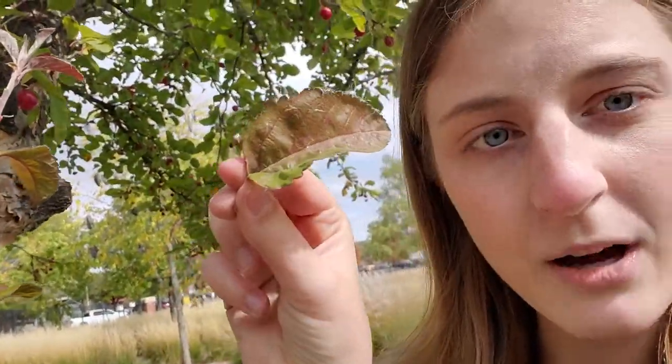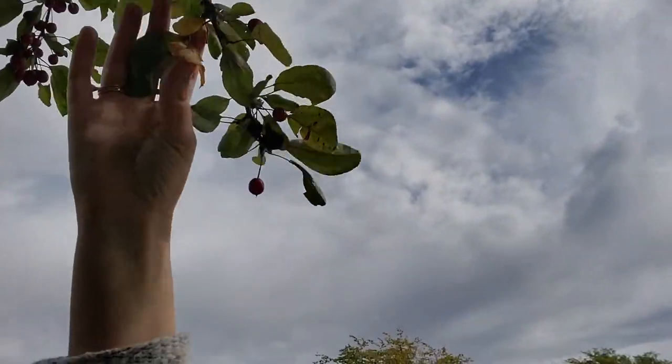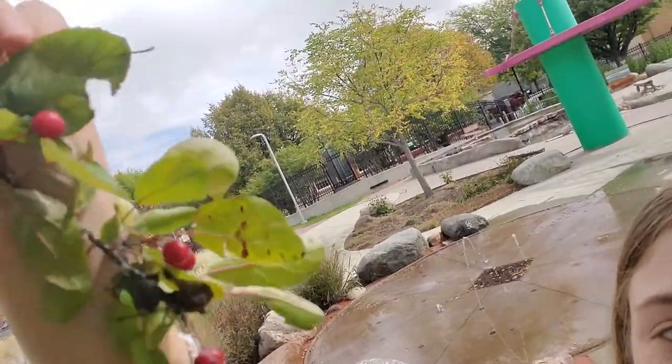Now I see some red leaves — I could say that's a reddish brown — I'm gonna grab a couple of those. And now I want to find some really bright yellow. This one is special; it was one of the only yellow ones on this branch, so I'm gonna grab that one, and then let's grab a couple from this tree too.